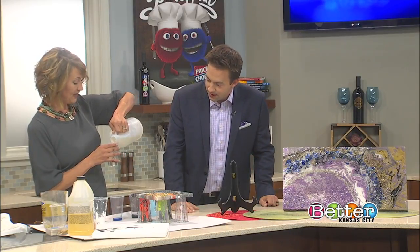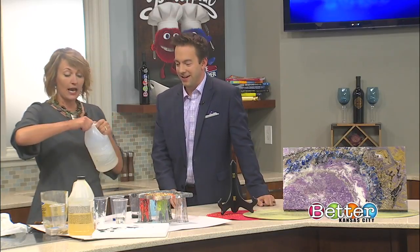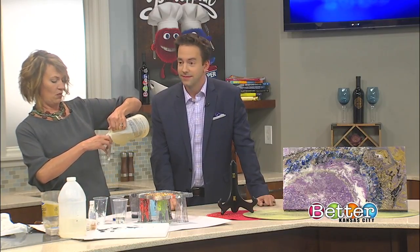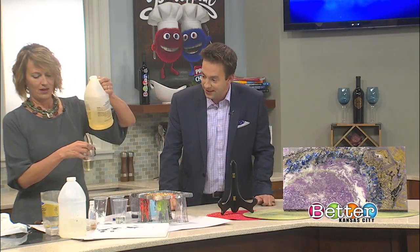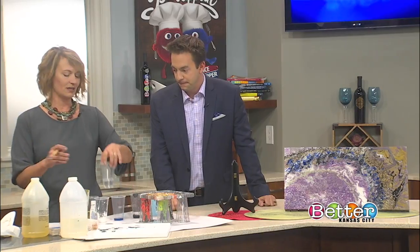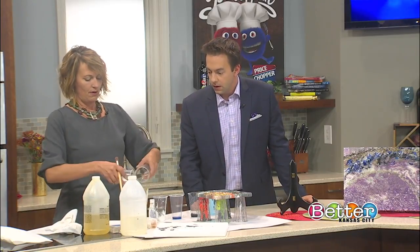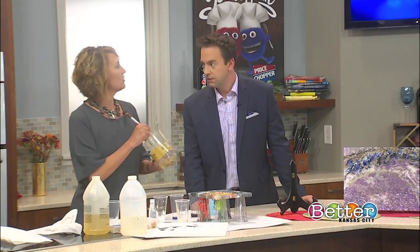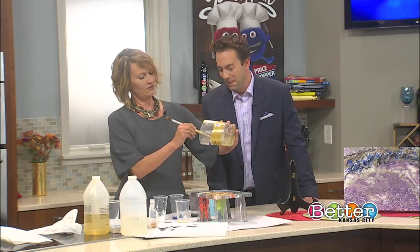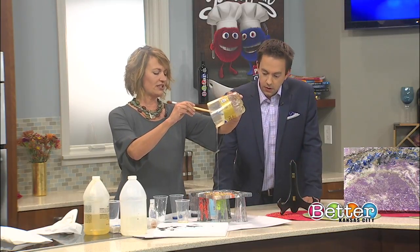This is a two-stage epoxy. I order mine in the gallon or jug sizes because I go through a lot. You can get this at Hobby Lobby or even at Home Depot or Lowe's. It's a one-to-one ratio - you put just as much of one jug as you put of the other. This looks like dish soap consistency. It's a little bit sticky. I cut off a two-liter bottle because once you use it for the epoxy, you're not going to use it for anything else. We mix it up one-to-one ratio and pour it in there. Once I mix this up, it's going to start working, so you don't want to sit at this stage - this is not the time to go have a glass of wine. Once you mix that up, you're going to dump it all over your painting and make a solid layer of this.